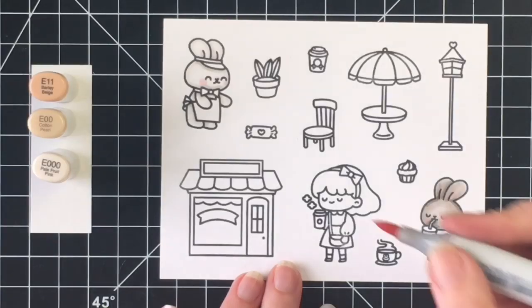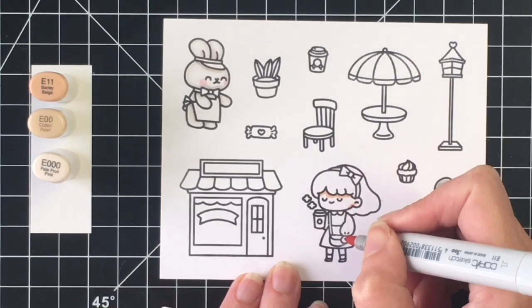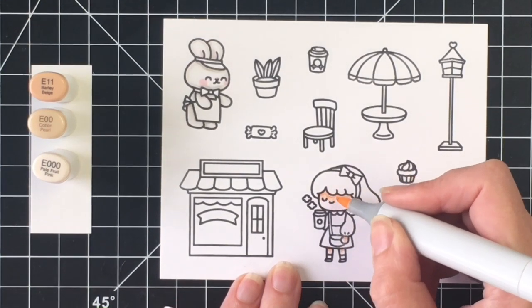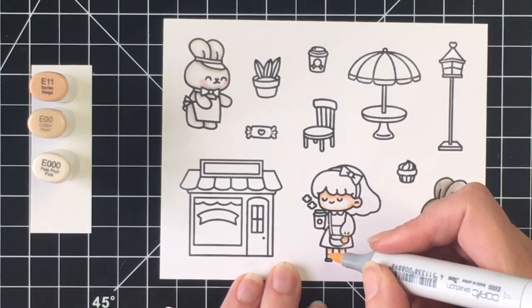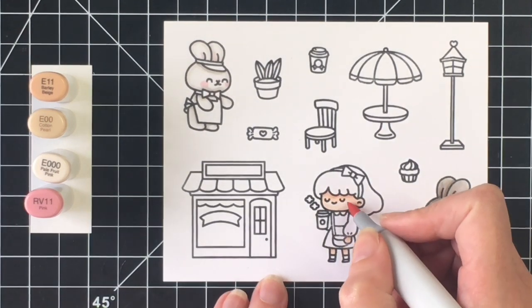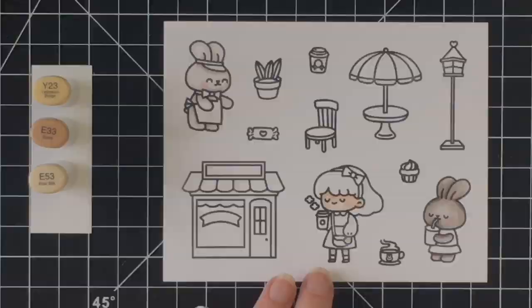For our little girl, I'm going to do some very fair skin coloring. I'm using E11 as my darkest, E00 as my midtone, and E000 as the lightest color. She was super simple to color up for her skin because there wasn't very much showing. I'm going to add some RV11 to her cheeks as well, just to give some consistency to the three of them.